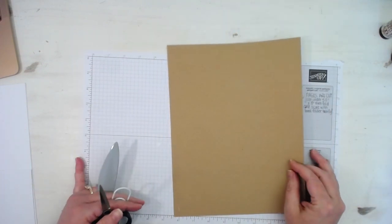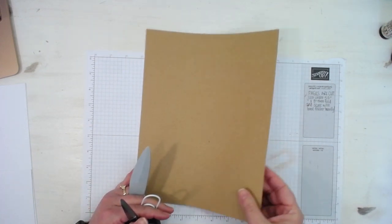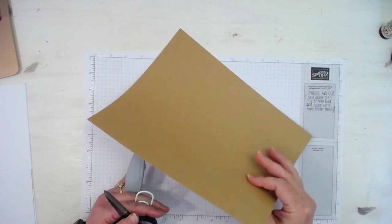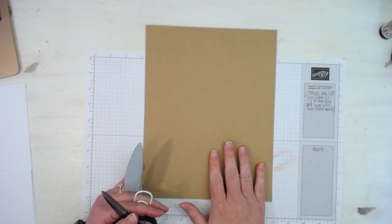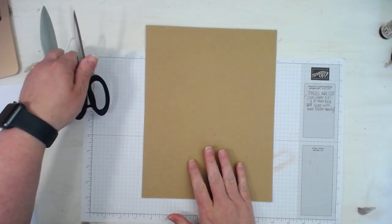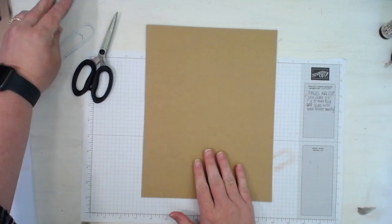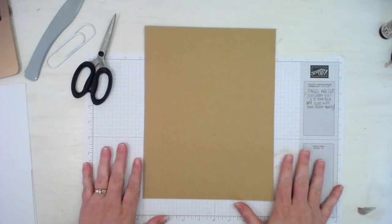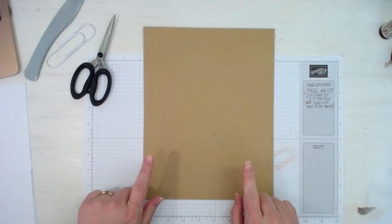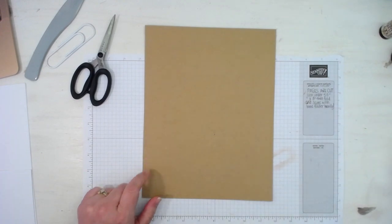It's a thin weight cardstock — not too thick. It works great for covers because you'll be able to put some other stuff on top of it to make a sturdy cover for your journal. So what you are going to do, you'll need a scoreboard of some kind.